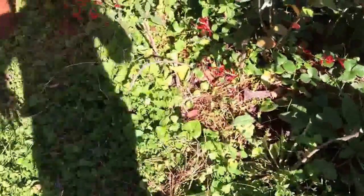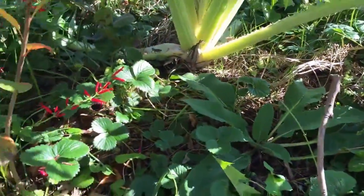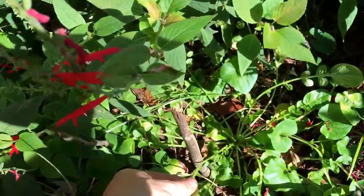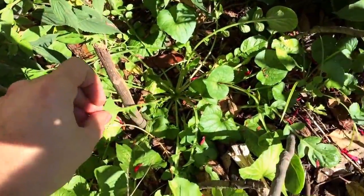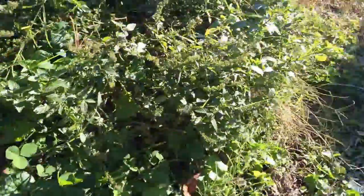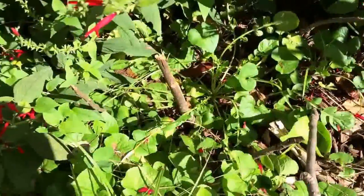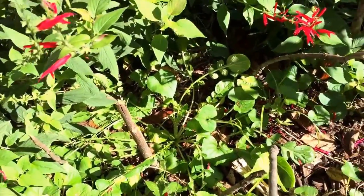I've got my mints going on here, and in the back I've got some comfrey growing, kind of feeding the soil. There's a little mini watercress plant down here that I planted — it's doing all right. This is a small swale where the gutters kind of feed the contour swale line, and the watercress is sitting right in it, so it probably gets a decent amount of water throughout the year.